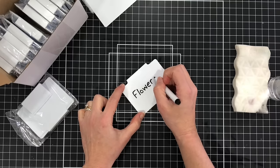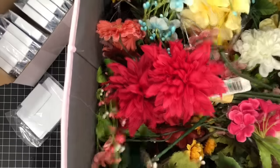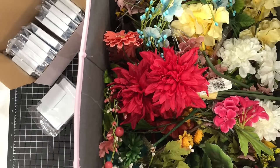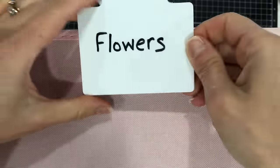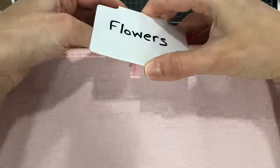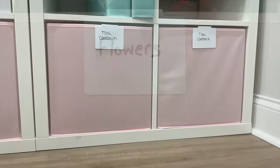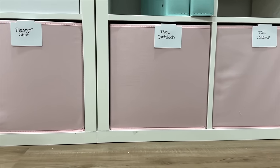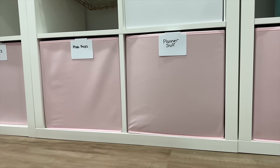You can also use a label maker or your Cricut to add vinyl name labels to the front of these white labels instead of handwriting. Here I'm adding one to my box of flowers — I have a box of flowers for props when I photograph my cards. You just open up the clip on the back and it slides right onto the front of the bin. Here's a look at my Kallax unit with all of the bins at the bottom, all labeled.